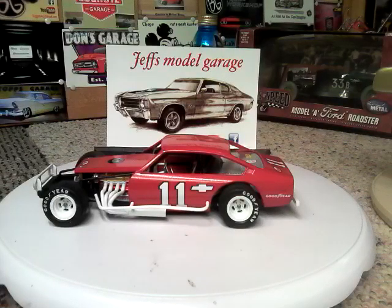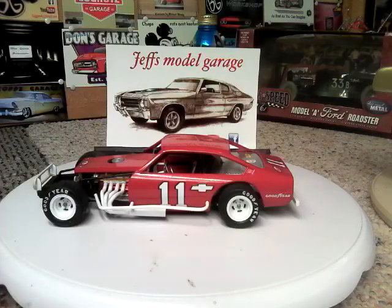Finally got this ready to turn. I know Jeff likes dirt track cars because he is even a good friend of Tony Stewart. I've met him several times — he goes to a lot of dirt track places. So I built a dirt track car for Jeff for my Appreciation Build.